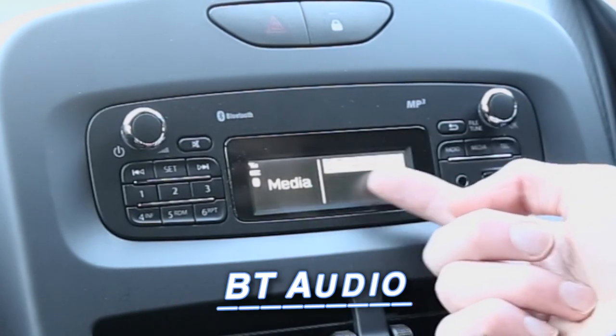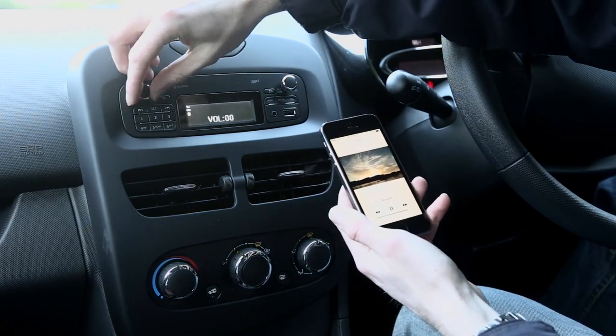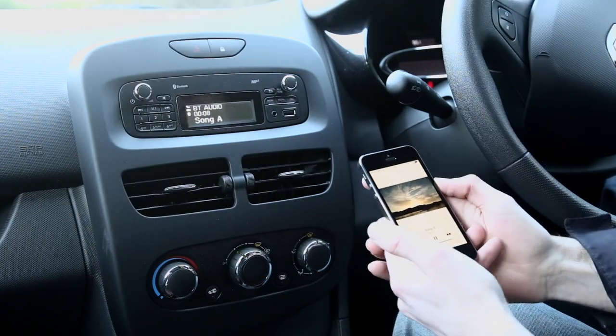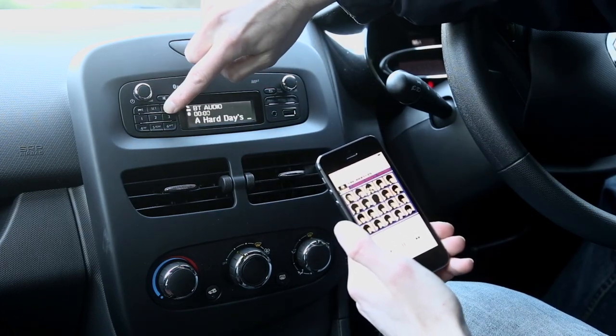In this case we only have Bluetooth audio, so on your iPhone you go to select your song, turn up the radio, and it displays the artist and song title on the radio. You can also press fast forward to skip between songs.